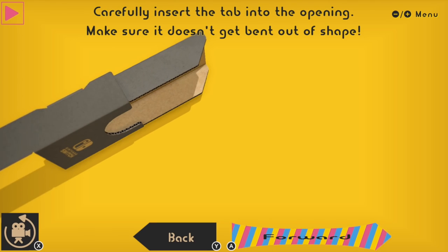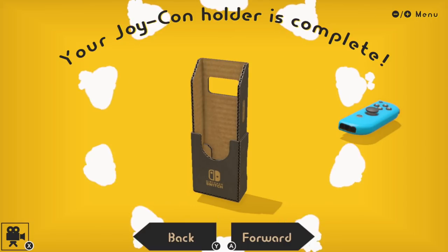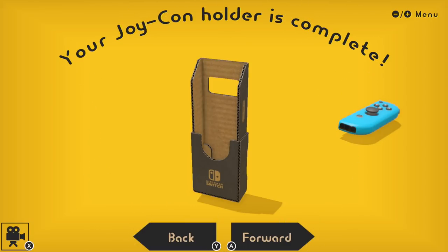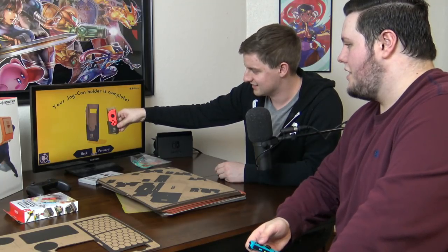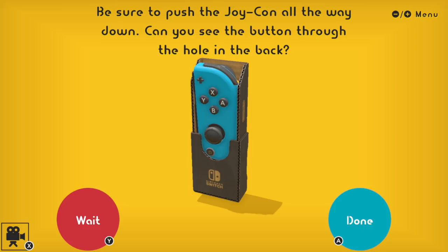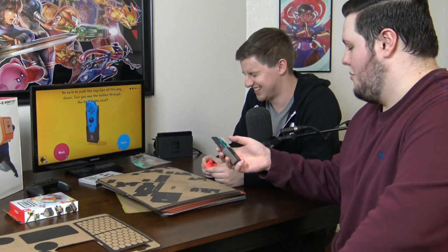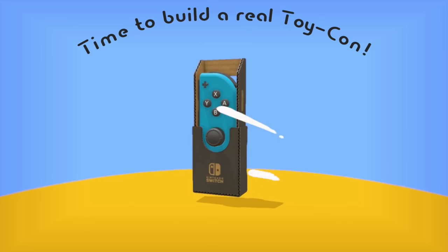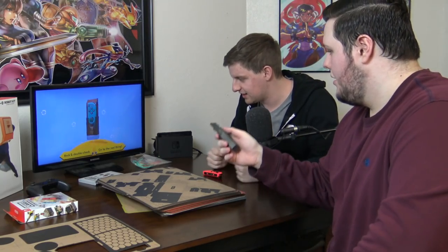Thanks Nintendo. Mash that forward button, keep it going. I know what I'm doing. Look at that — it looks just like that, okay, it looks fine. It worked. This isn't the 100% route, so this is okay. Yeah, you can press the trigger in the back now. I have like a Wiimote condom, but it's cardboard. Fantastic — time to build the real toy-con.